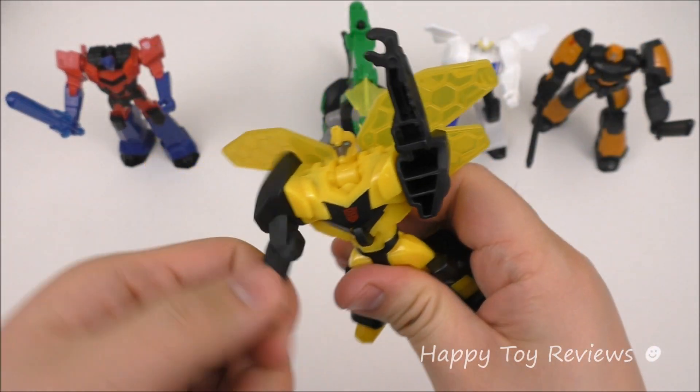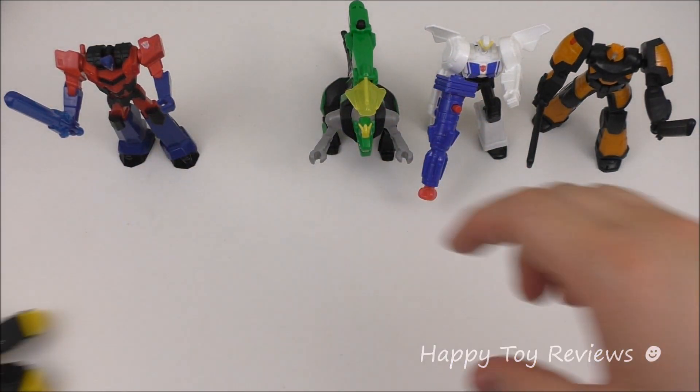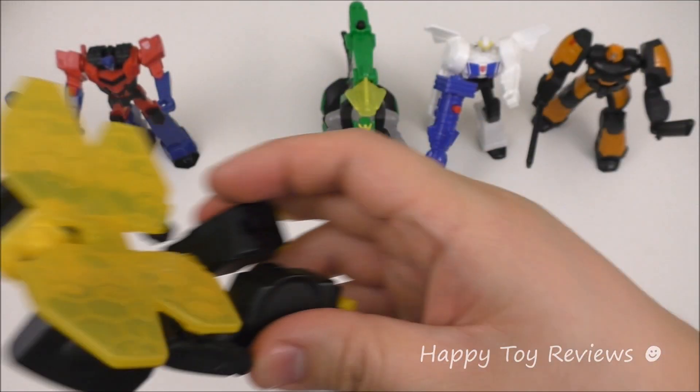Or you can set his arms up and still roll him. Bumblebee has a wheel here, so you can shift his head up and roll him away.